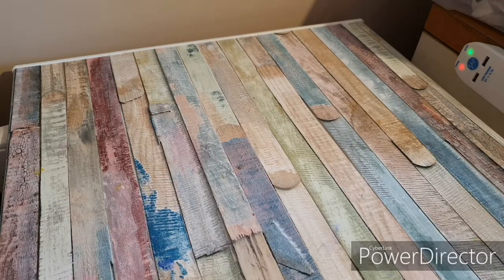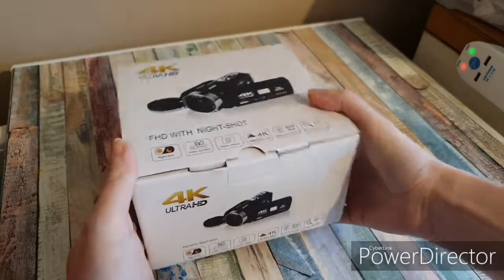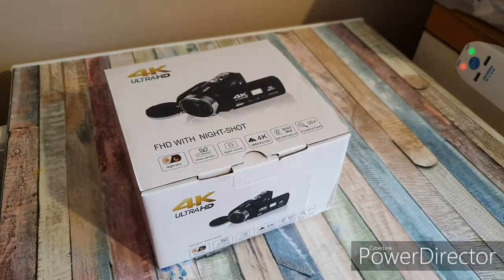Hi everyone, as some of you know, a couple of days ago it was my birthday. I was going to do a video sooner but to be honest the day just flew by — we were so busy, and by the time I got home and sat down I was exhausted. Yesterday was another busy day, so today I'm going to do the long-awaited camera unboxing. This is what my boyfriend — the mister — surprised me with for my birthday.